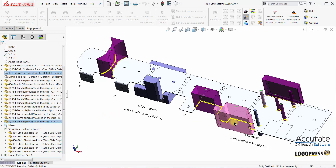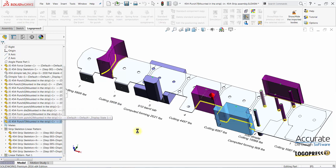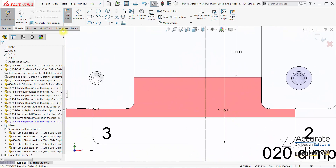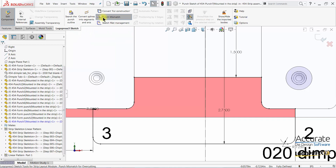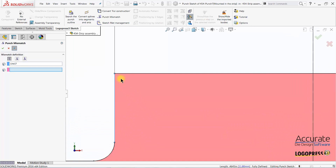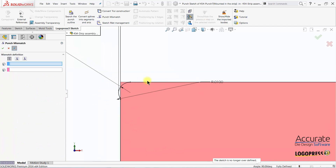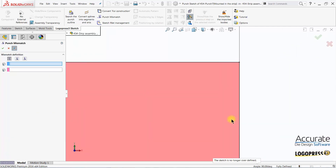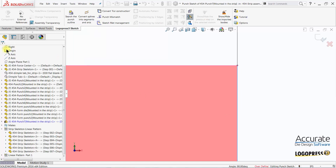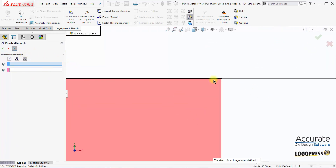I will now edit this punch and add punch mismatch notches using the LogoPress 3 sketch tools. There are three different styles. The first style is the traditional round type. The next style is more squared off. And the third style is for a French notch.